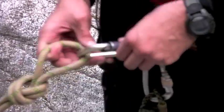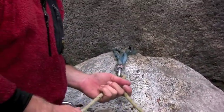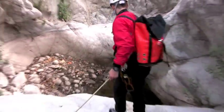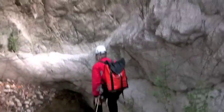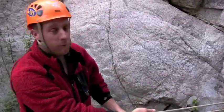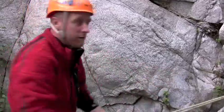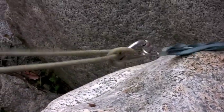I'm Guy Henry and this is a Retrievable Handline. We're setting up a Retrievable Handline — it's a belay system that allows the leader to be belayed out to the edge. The line can be fixed, the tail gets belayed out to the edge, and then the system is retrieved once the last person goes out.